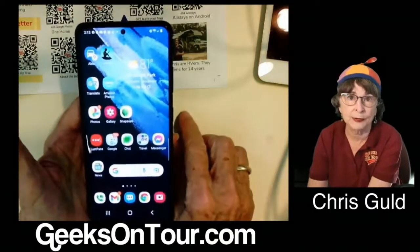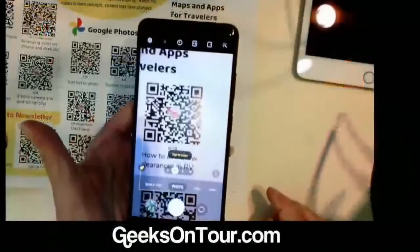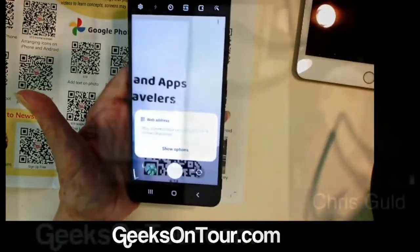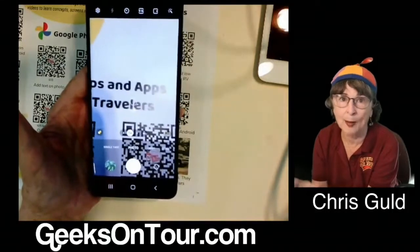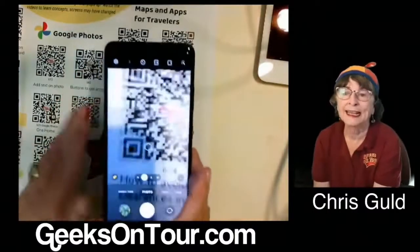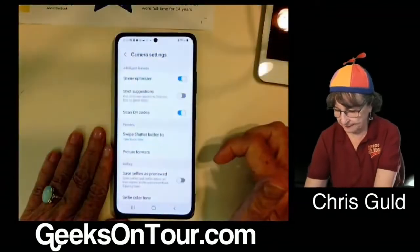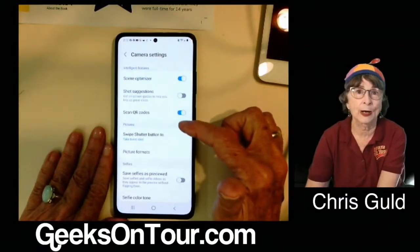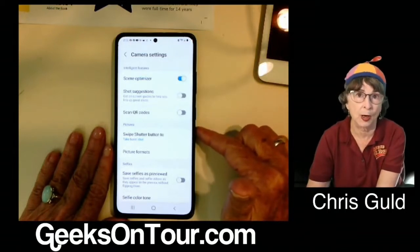The camera method also works on Android — just open camera and focus on a QR code. But sometimes it's just not quite as solid as the other way. On Android, if your camera did not come up with the QR code link, then you need to look at your camera settings. In the camera settings, 'Scan QR Codes' needs to be on. If that's off, then focusing your camera on a QR code won't work.